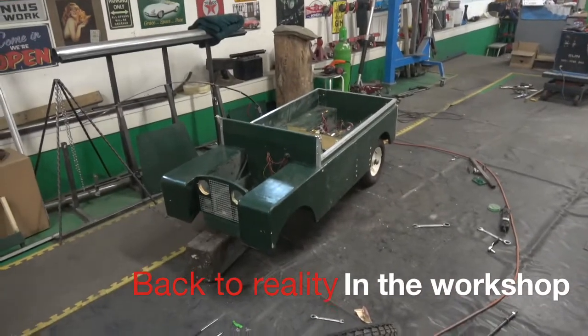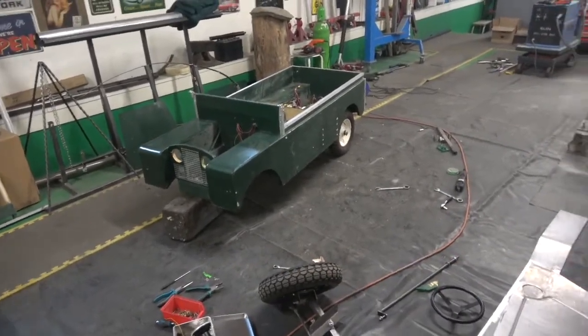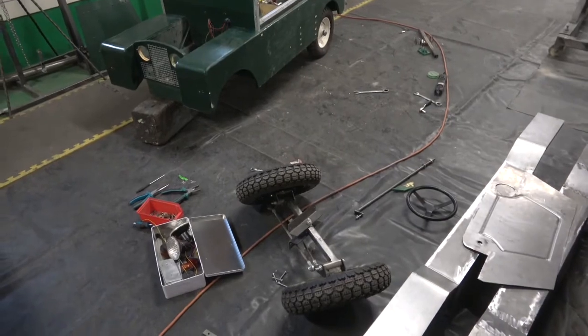I started to take this apart. I didn't realise just how many screws I'd put in it when I made the body. Not got them all out yet, and I think we're up around the 200 mark. It's unbelievable — I didn't realise how well made it was.